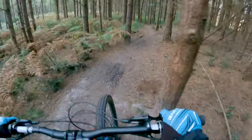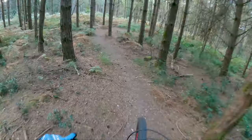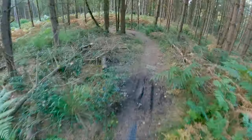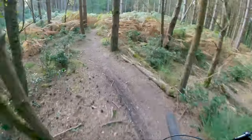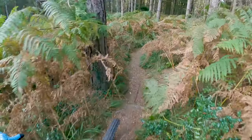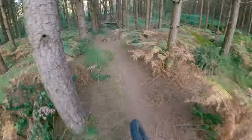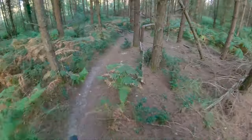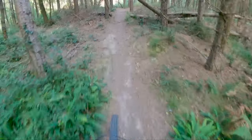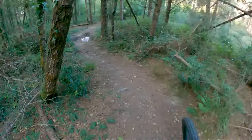Now this trail really is only ridable in the summer — in the winter it's just too muddy. But it makes a great trail for two or three months of the year. It's a bit pedaly. Mind you don't catch your pedals. But it is a great little trail. Some fun.